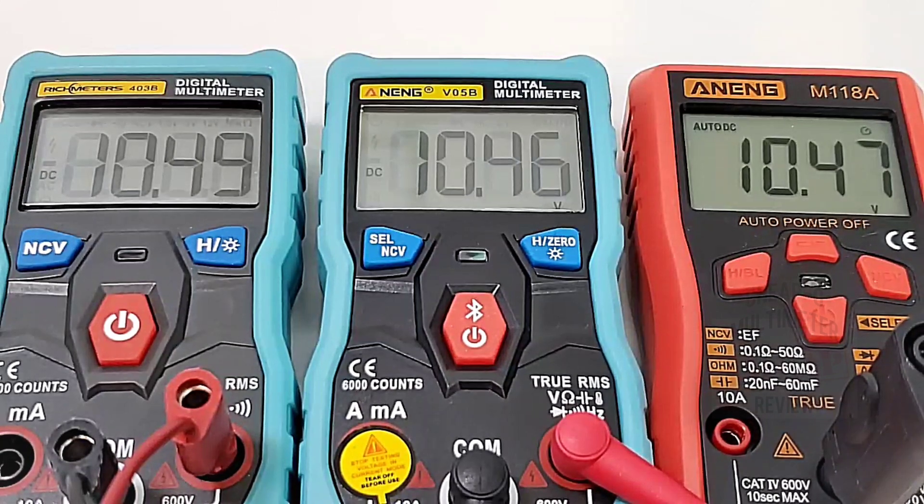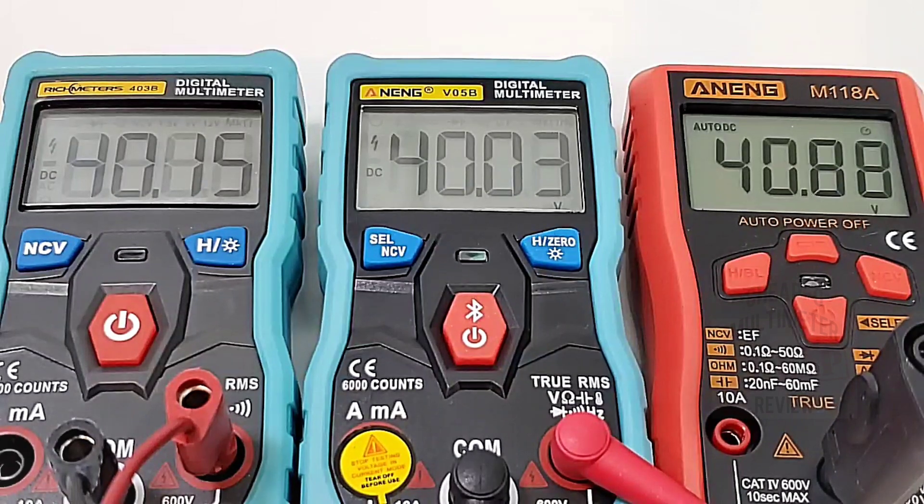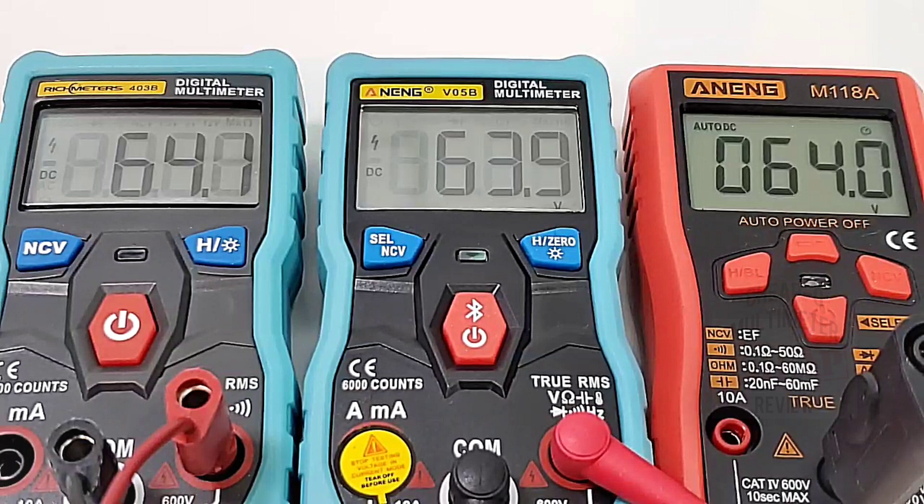At 10.46 volts — spot on, the V05B reads 10.46, with the others at 10.47 and 10.49. Moving up to 40 volts, the high voltage enunciator appears on both the Rich Meters and the Anning, but not on the M118A. Maxing it at 64 volts: 64.0 even, 63.9 for the V05B, and 64.1 for the Rich Meters — all in smart mode, looking great.